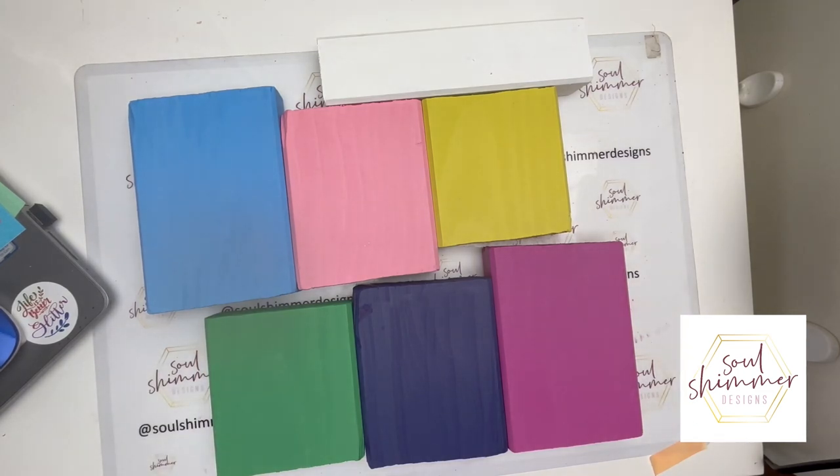Here are all the blocks all done and you can see the colors are quite strong with just two layers.